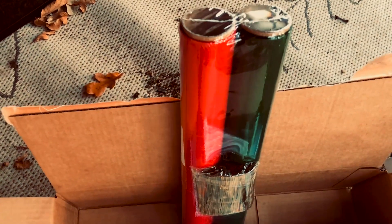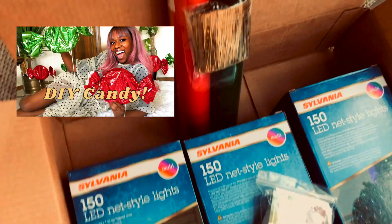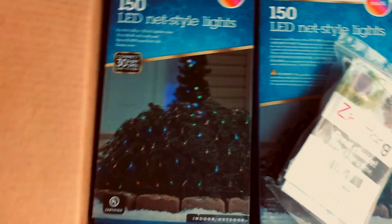I also got some more cellophane so I can finish making my candies that I'm using as yard decorations. If you guys haven't seen that video, I'll link it above and below. So that's the haul for today — let's go ahead and set up the lights and the wreath.